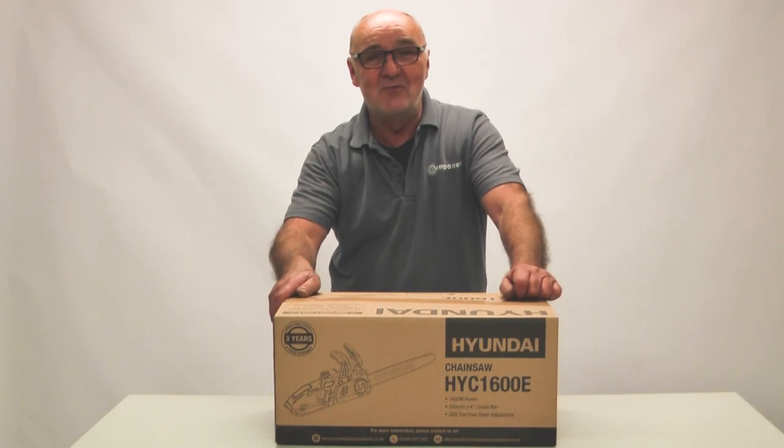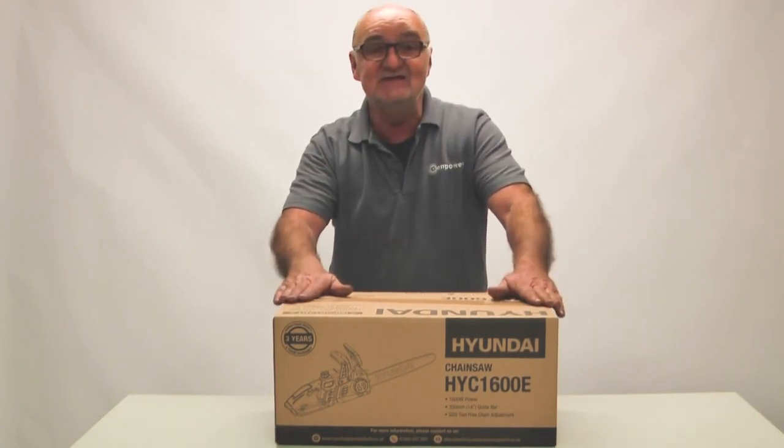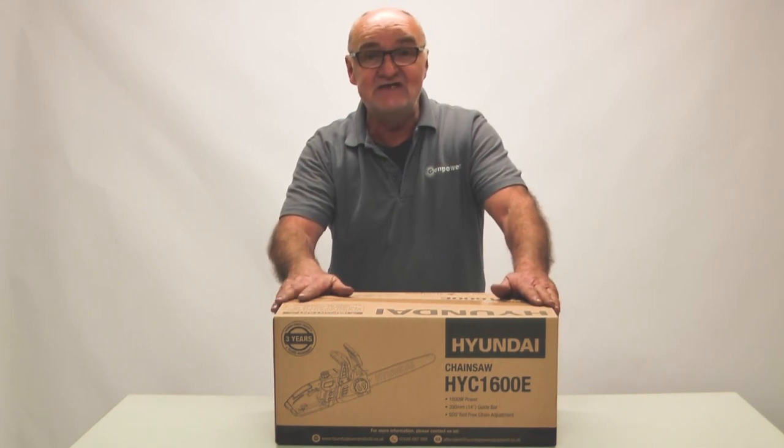Hi there and welcome to Hyundai Power Products. My name is Adrian and today we're going to look at this HYC 1600E electric chainsaw.